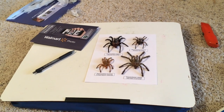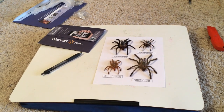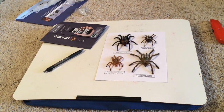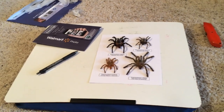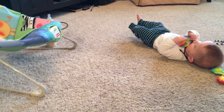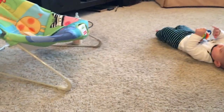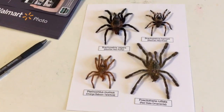Hey guys, Tarantula Sam here and welcome to my channel. For this video I'm going to be putting together a DIY molt display. It's going to be a real cheap project but I think it'll look nice when it's done. I've got a little helper in the background so if you hear some noise, don't mind him.